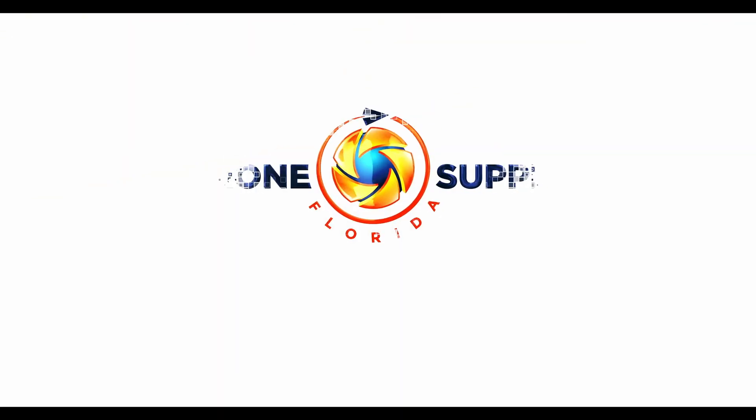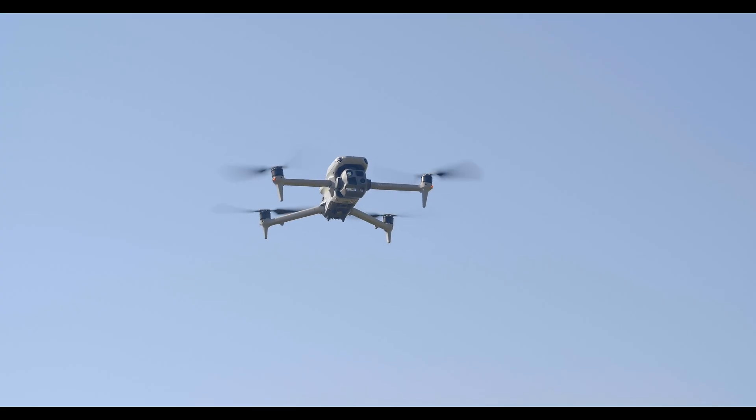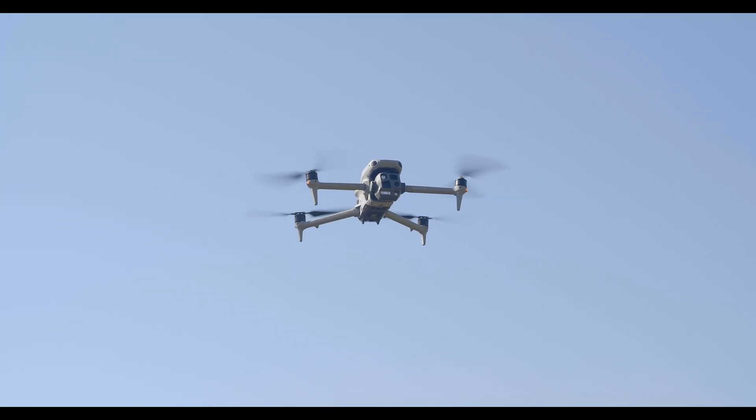Hey everyone, it's Erin from Florida Drone Supply, and today we're sharing everything you need to know about the new DJI Matrice IV-T. Designed for public safety, infrastructure inspections, and precision mapping, this drone takes aerial operations to the next level.